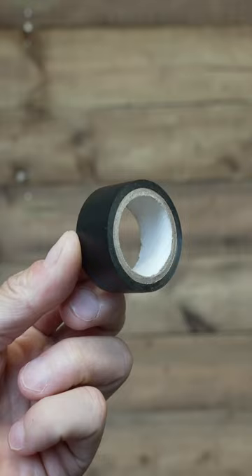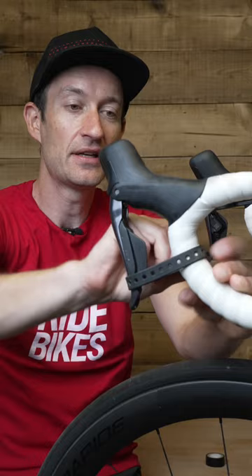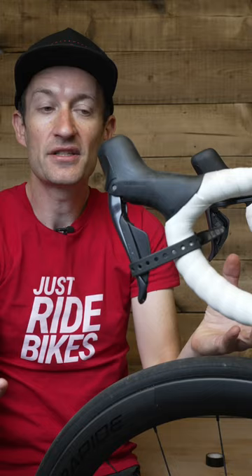Get yourself some electrical tape or a strap and simply pull the levers as close to the handlebar as you can, strap it in place like so, leave for a few hours or overnight and then remove and hey presto, nice firm levers. Easy peasy.